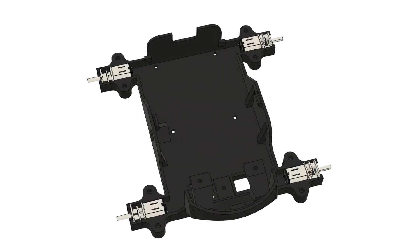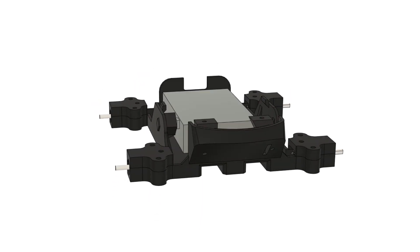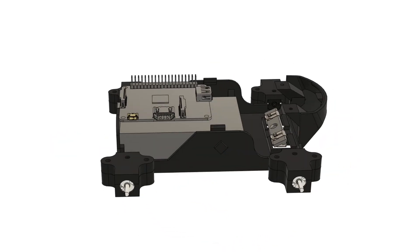The motors get attached to the base as shown. The power supply, the batteries, and the Raspberry Pi are mounted towards the back of the base. Two keystone connectors are mounted in the front to make contact with the charging dock, and connect to the power supply's charging port.